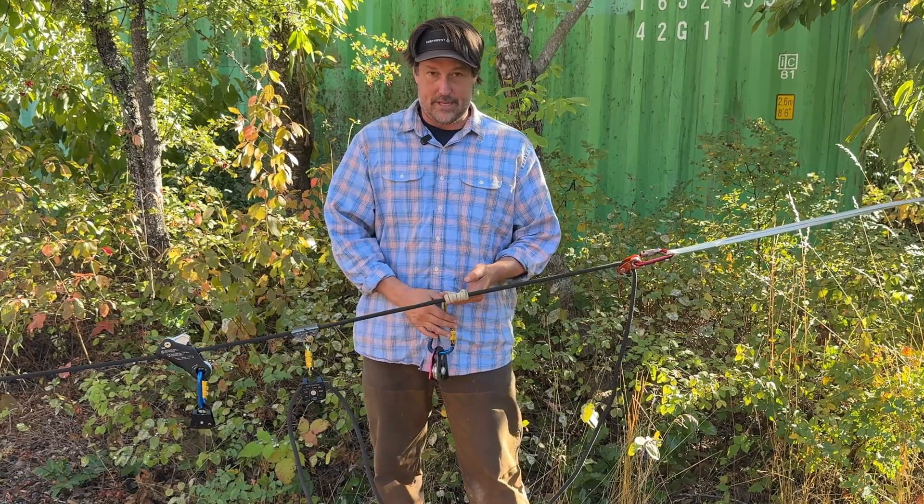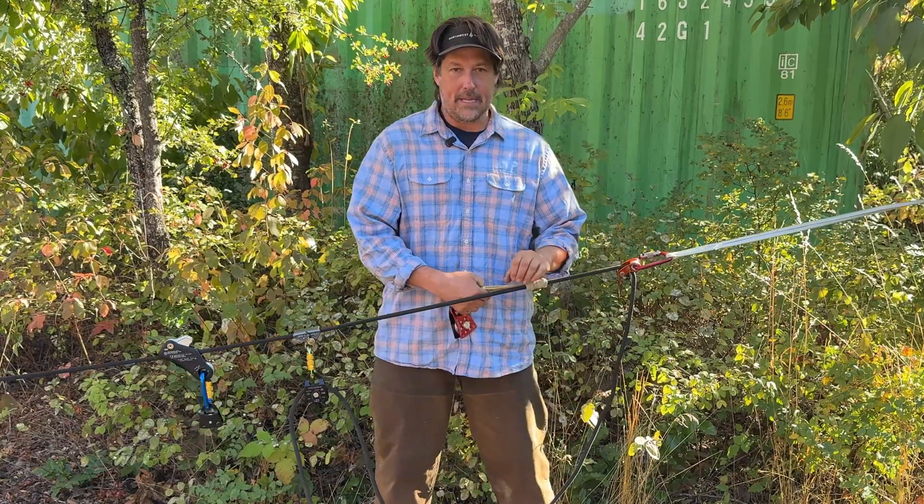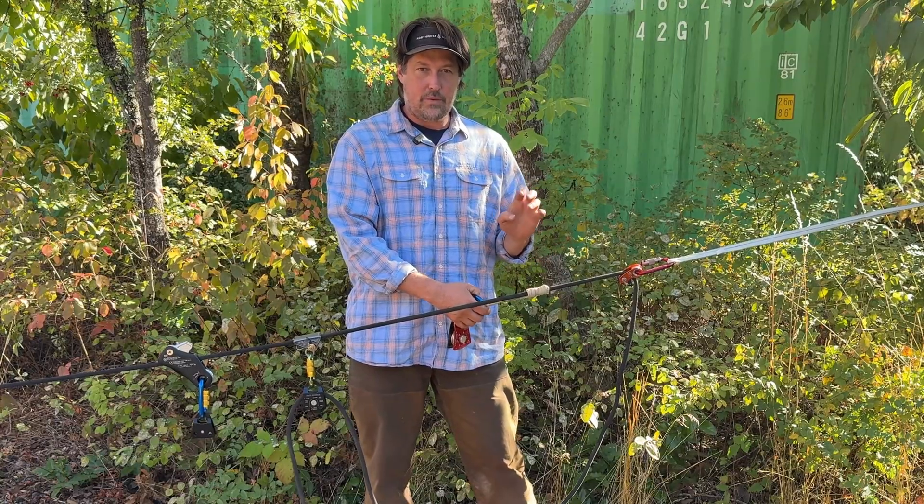Historically, we've used a good old Prusik. We tie a Prusik hitch onto a rope. We can move it up and down the rope. It's simple, pretty cost-effective, and it works really well.